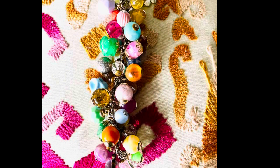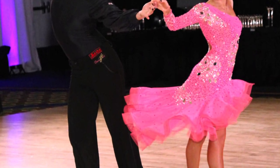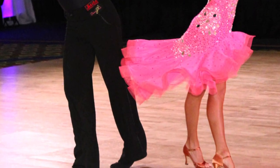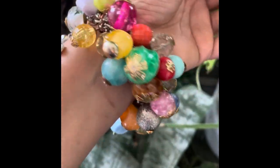This cha-cha bracelet is named after the famous cha-cha dance — think Carmen Miranda. The cha-cha dance was first introduced to the United States in the early 1950s by way of Havana, Cuba. It was termed cha-cha to vocally mimic the shuffling sound of the dancer's shoes when they hit the dance floor.